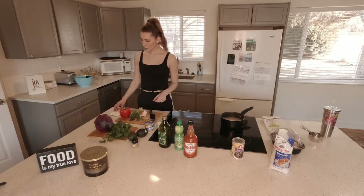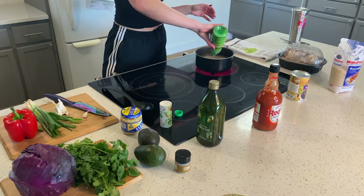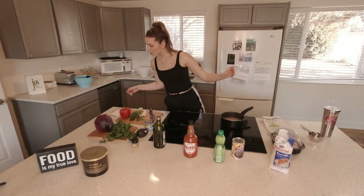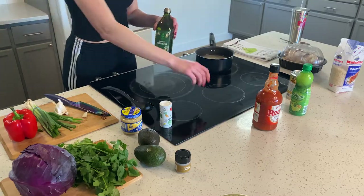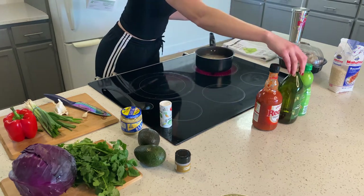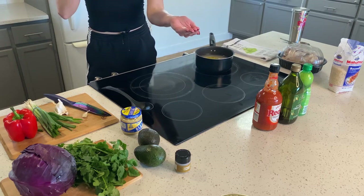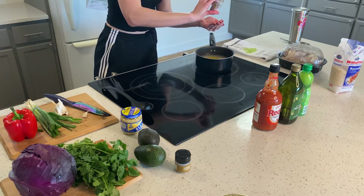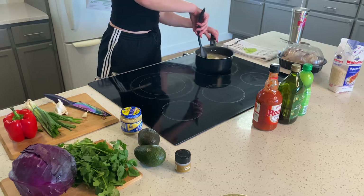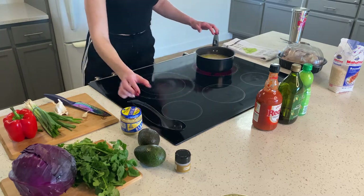So for the rice: a fourth cup of cilantro, two tablespoons of lime juice. That's about one tablespoon, two tablespoons. Next, one tablespoon of olive oil or avocado oil — that's probably a little bit more than I hoped for. And a half teaspoon of salt — I like to cut my hand like this and do that. So all we need left in the rice is our cilantro, which I will chop up.